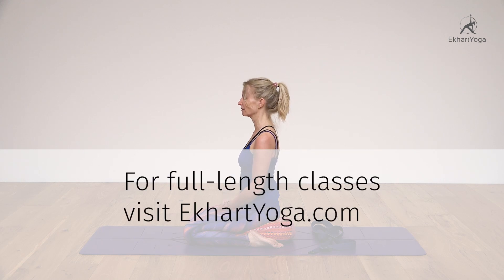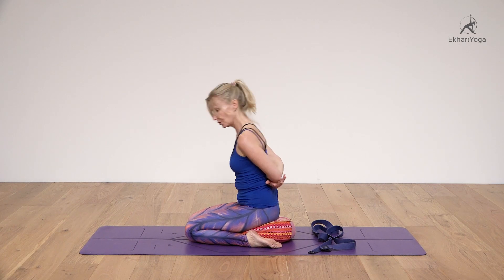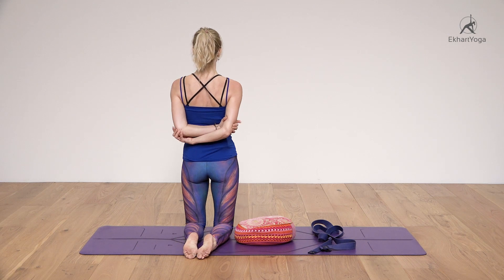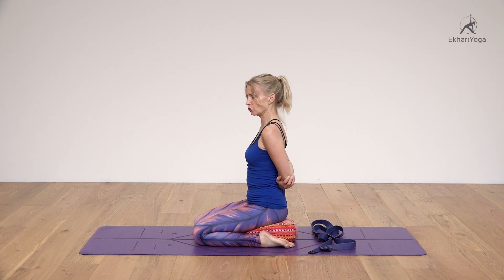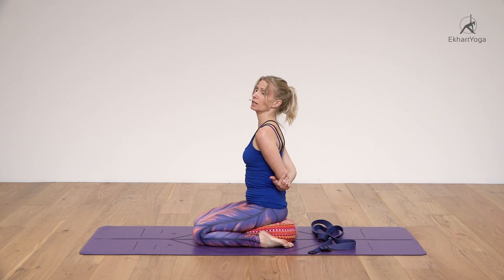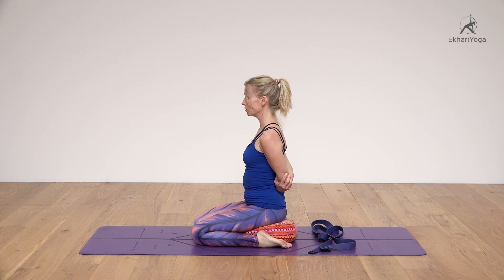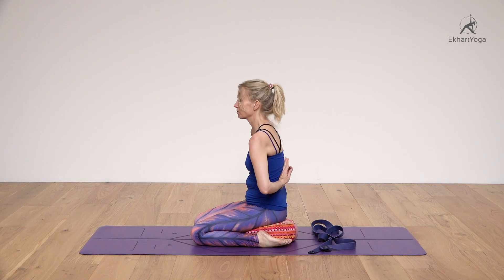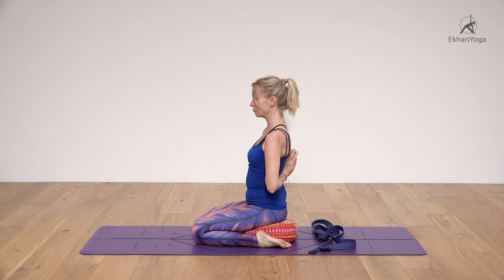The next movement: hold on to your elbows or your lower arms. Now we get the retraction of the shoulder blades — the shoulder blades are being pulled together — along with internal rotation of the humerus bones and downward rotation of the scapula. Alternatively, you can bring the fingertips together, turn them up, and bring the palms together in reverse namaste. Choose your variation.